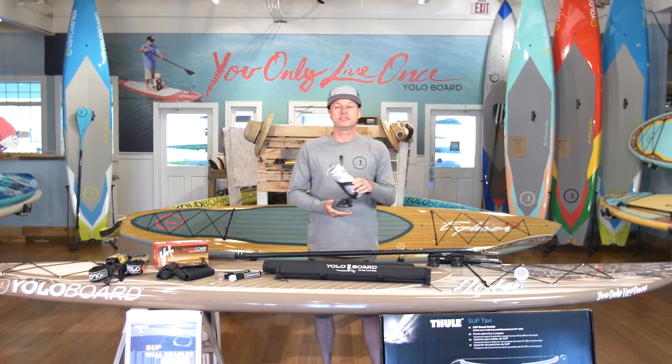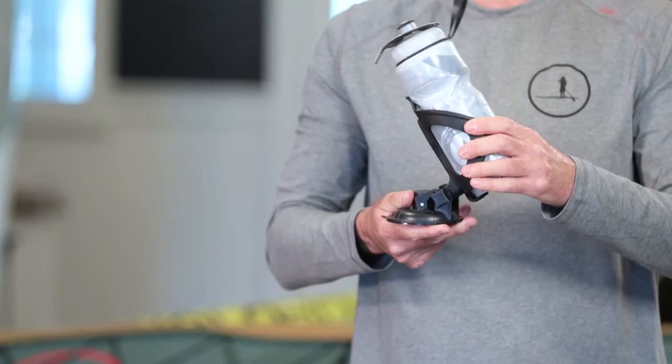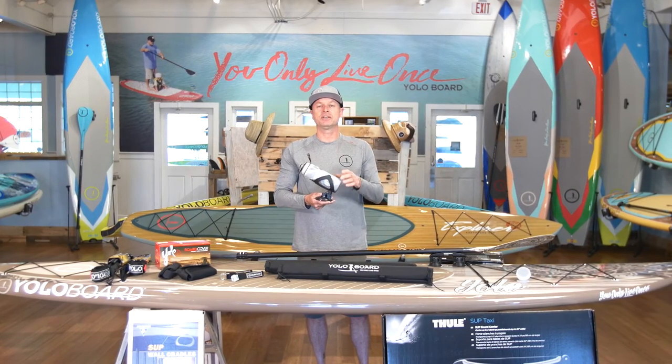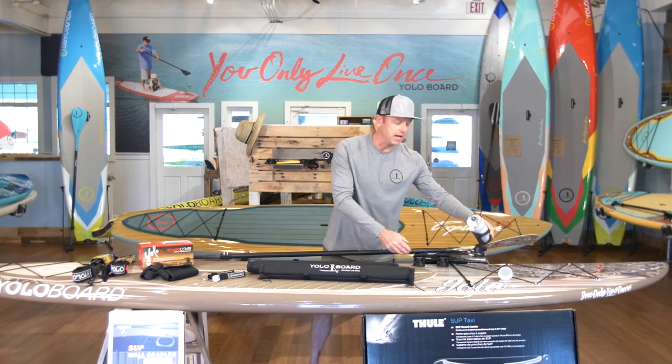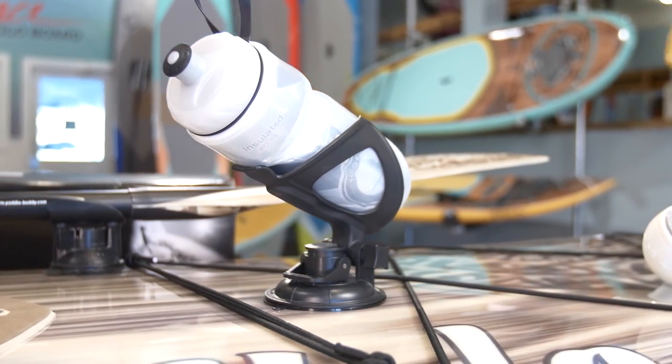Want to stay hydrated? The next accessory I like is a suction cup water bottle holder. It'll hold your hydration and is adjustable to multi-angle so that you can easily grab it when you're out on the water. It suction cups right to the top of the board, nice and firm, so you don't have to worry about it falling off into the water.